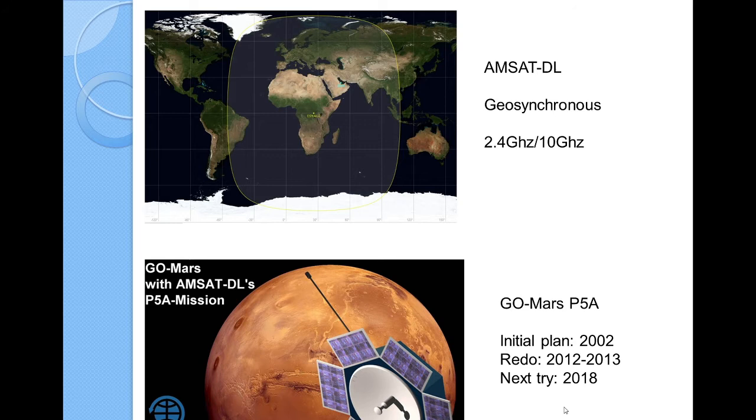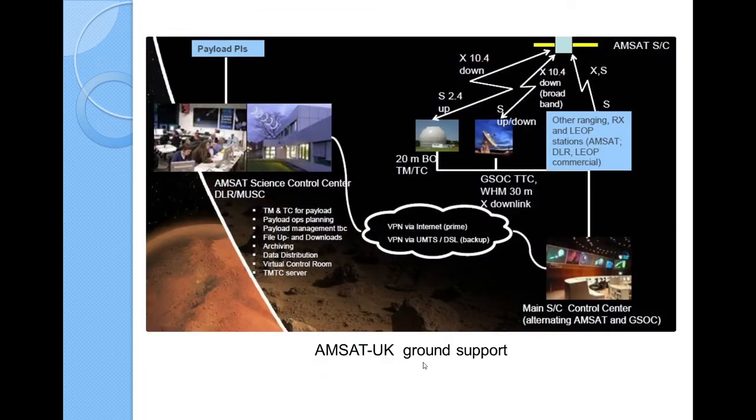The GoMars project is hoping for launch. Its initial plans were in 2002, then they restarted it in 2012, and tried again in 2018. I think it's very aggressive — let's wish them luck. AMSAT UK has a lot of capability for ground support, including a science control center and a main control center with uplink and downlink capability and monitoring capability. They tend to be very successful at ground support for a lot of satellites, and I believe a great deal of the world is using their facilities.